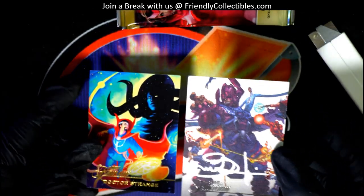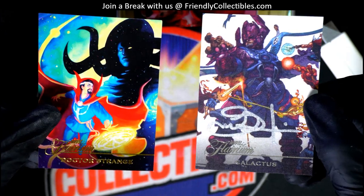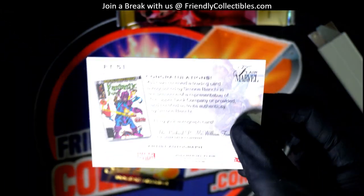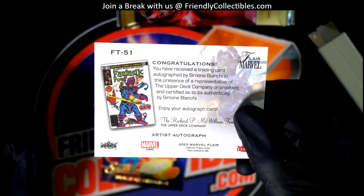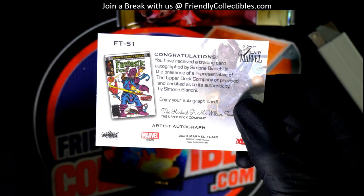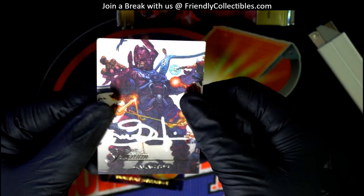There's usually just one flarium per box, but this one had two. This is a very different one from what we're used to seeing — it's a special parallel. Congratulations, it says artist's autograph. Oh my, I didn't see that at first; I thought it was part of the artwork.